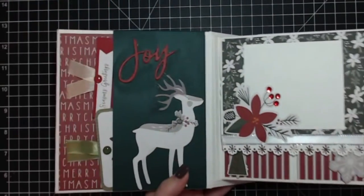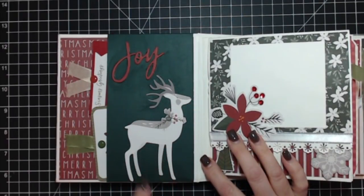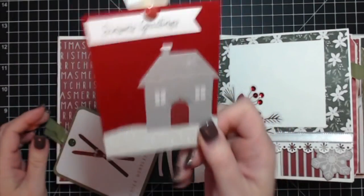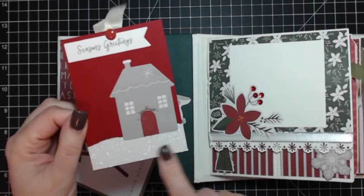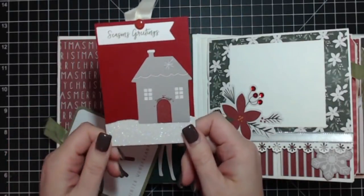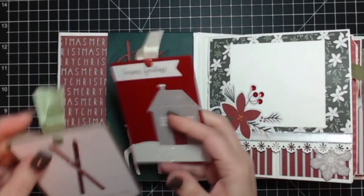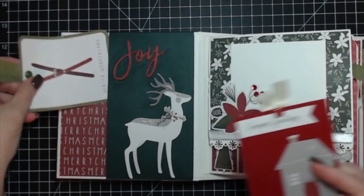Opening it up, we start at the inside front cover. Here's that die cut deer — isn't he pretty! This is a chipboard sticker that says 'joy.' Here are a couple of the three by four cut-aparts; one I made myself out of cardstock. These two pieces were from the die cuts. I used leftover glitter paper torn into a little landscape so the house looks like it's sitting in snow, with some seam binding and enamel dots.